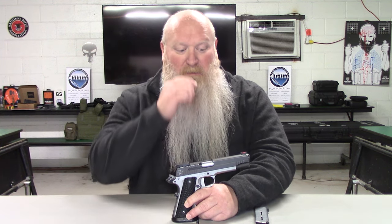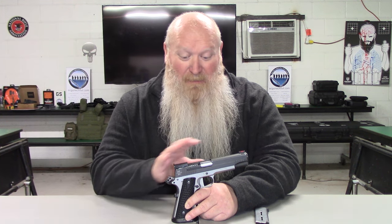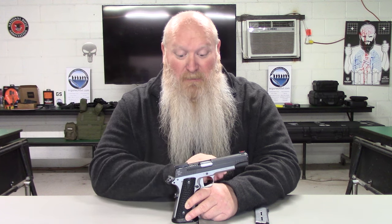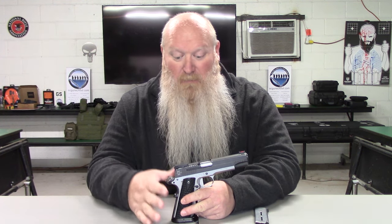I do believe you can get it in 9mm and also .40. There might be a few other calibers — I just noticed the 9 and .40, so please forgive me if there are others. I'll have a link down in the description to the website so you can go in and read more about it, but I just wanted to give a little overview.